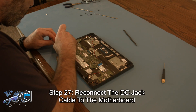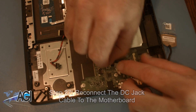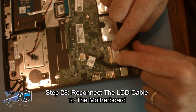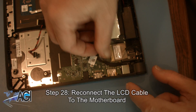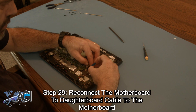Now, you will reconnect the DC jack cable to the motherboard. Next, you will reconnect the LCD cable to the motherboard. Now, you will reconnect the motherboard to daughterboard cable to the motherboard.